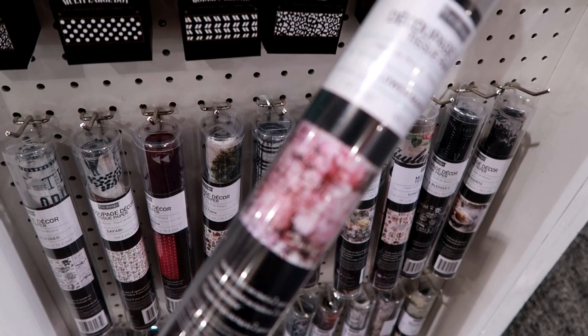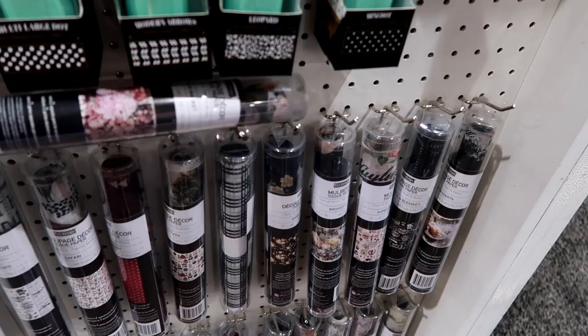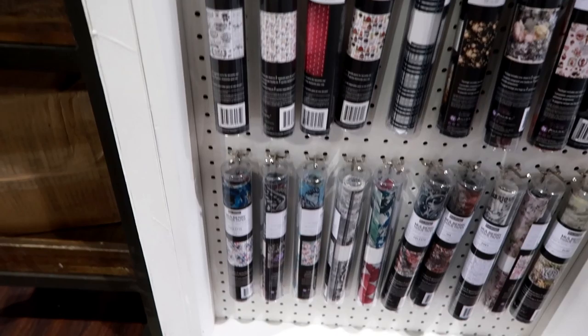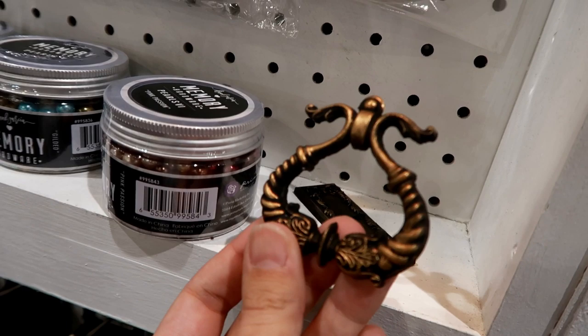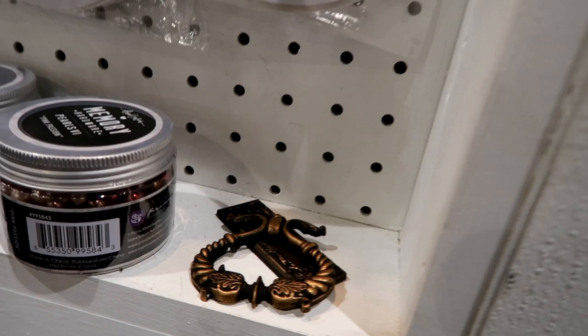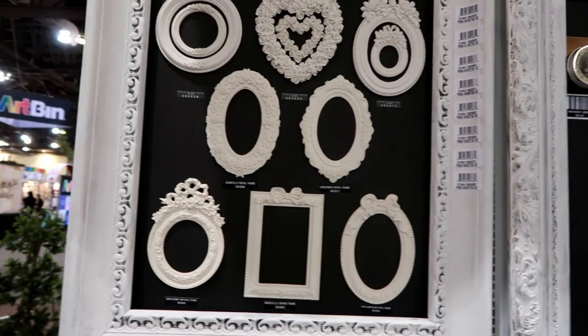Sorry guys, it's hard to focus here. Definitely check out Prima's website to see all the different styles. Here's an example of the molds with the metallic wax — isn't it amazing, so pretty? And then of course we have his frames.